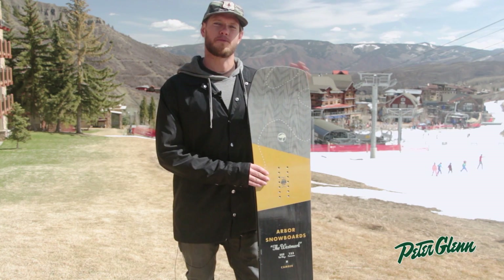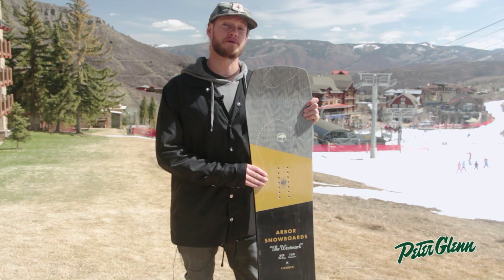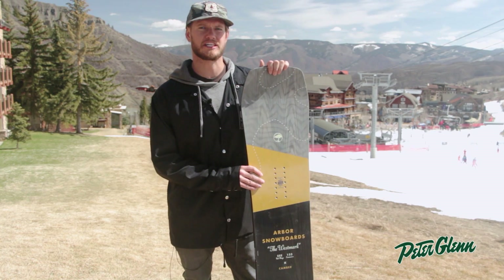Hey there, my name is Ryan. I'm here with Arbor Snowboards. We're out here in Aspen Snowmass for the Peter Glenn demo. Couldn't be more happy to be out here on this beautiful spring day.